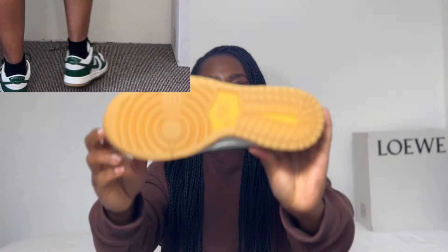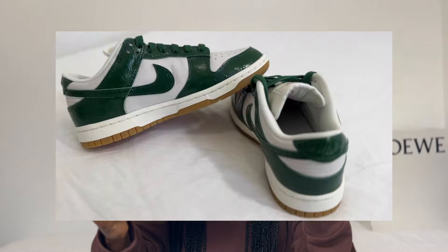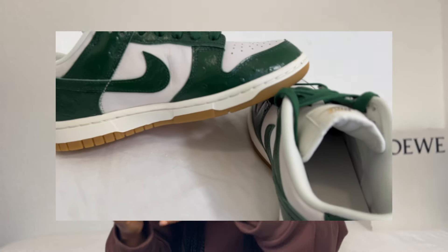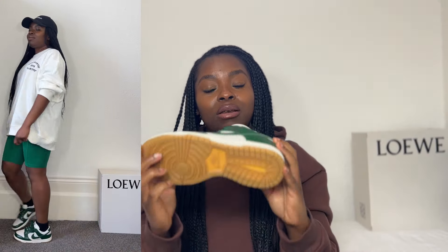I really like the fact that the sole is a brownish rubber color — it adds to the color combination being a bit more vintage, and I absolutely love that. With just a plain white sole it wouldn't have been as interesting. I'm very big on getting the right color combination. Even an addition of black accent would have made it ten times better. I would have preferred the Nike detail here to be black, just for another pop of color.